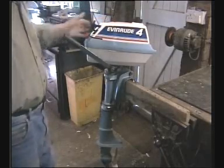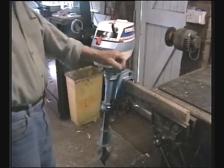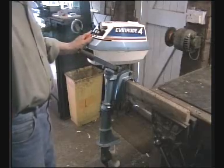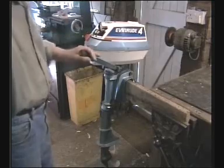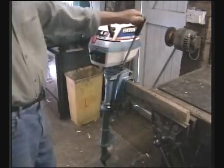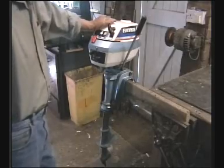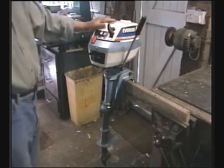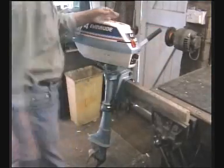He said it starts and it runs fine. It's a two-cylinder, four horsepower, two-stroke — quite a nice little engine, as far as I can see. He says it starts and runs fine, so if it ain't broke I ain't going to repair it. But he says what happens is it won't go in gear.